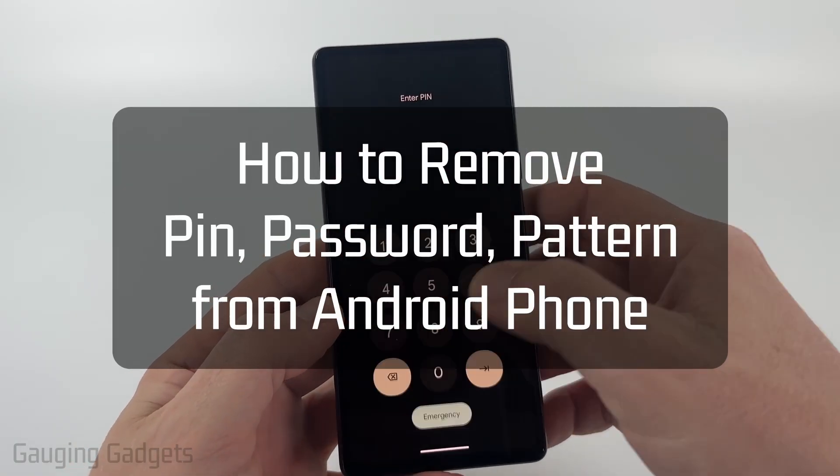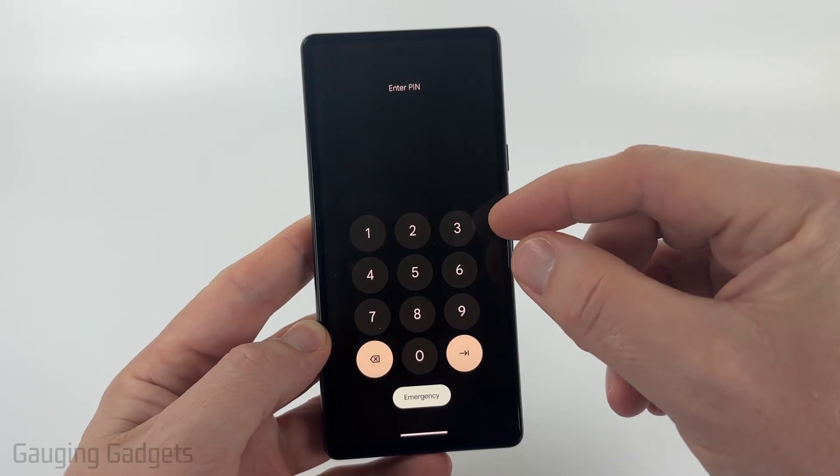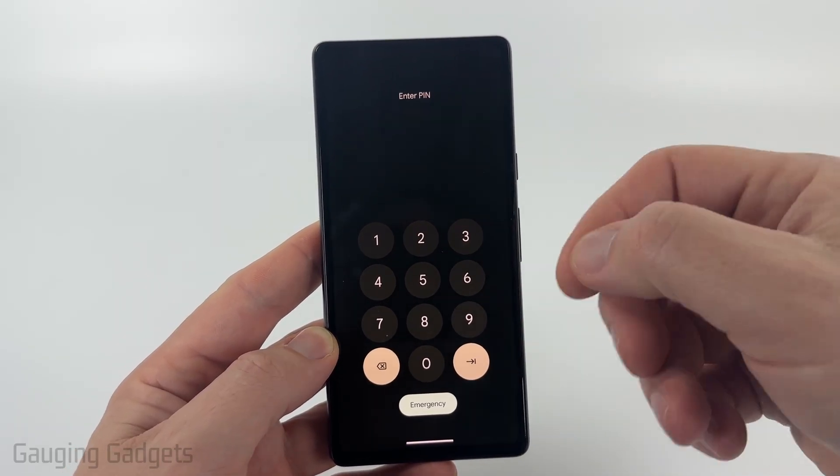How to remove the pin, password, or pattern from the lock screen on your Android phone. In this video, I'm going to show you how to turn off the pin or password on your Android phone's lock screen so that you can unlock it without having to enter anything.